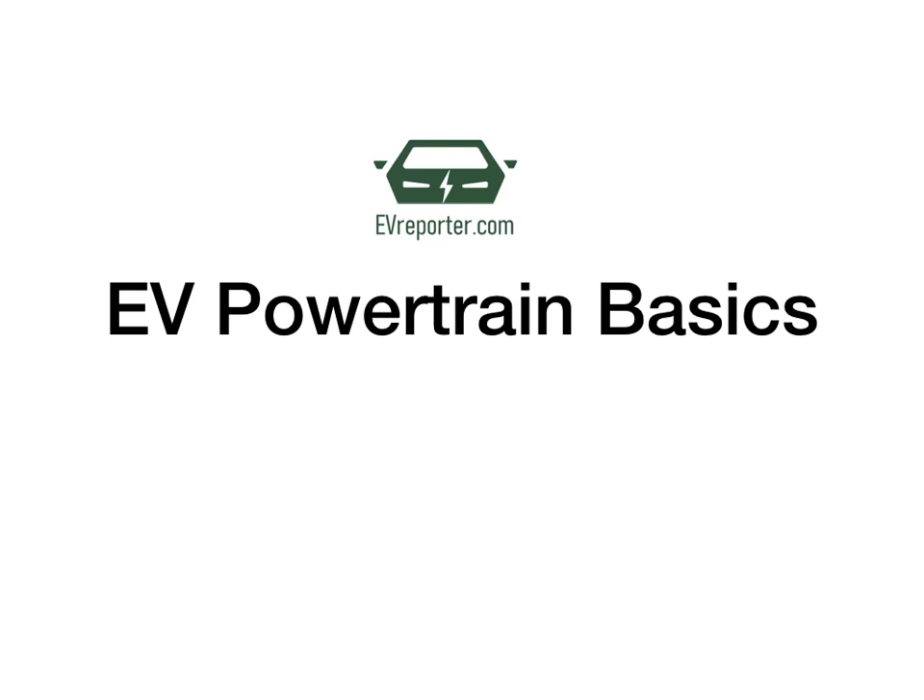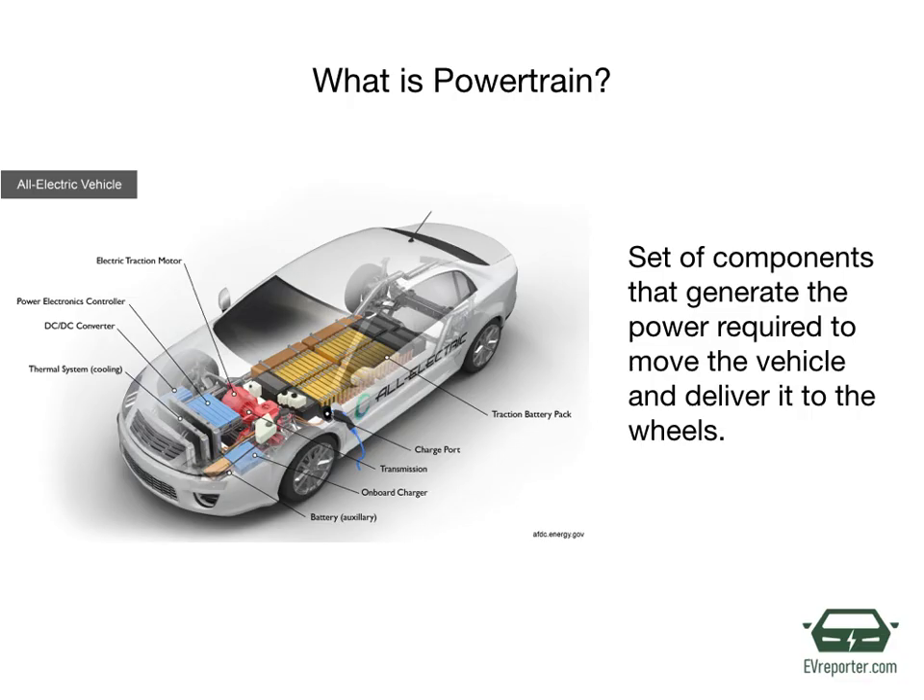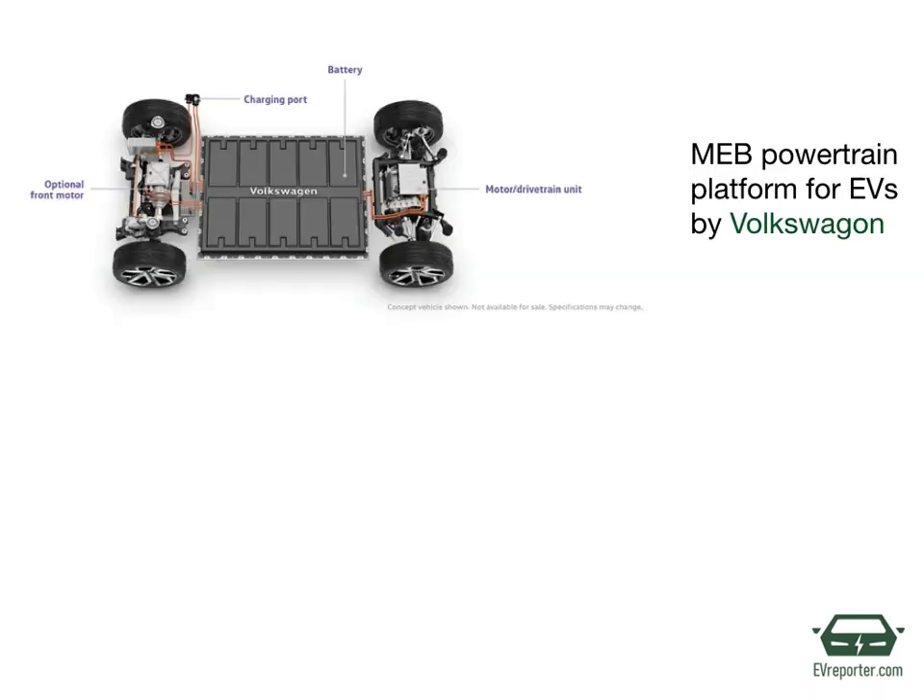Hello everyone. This is Priyakshi from EV Reporter and in this video we are going to talk about basic components of an electric vehicle's powertrain. First things first, what is powertrain? Well, as the name suggests, powertrain delivers power to the vehicle for running it. So it basically means a set of components that generate this power and deliver that power to the wheels to move the vehicle. Here are some visual examples of EV powertrain.